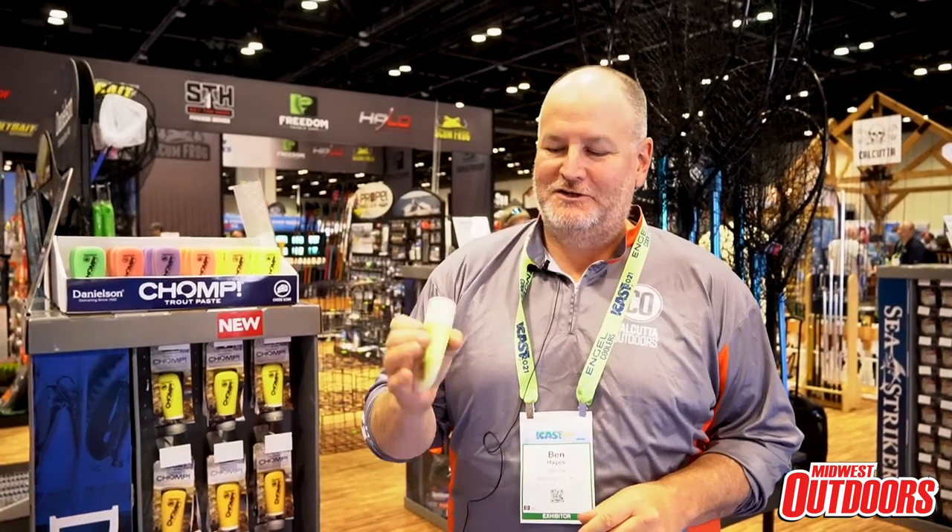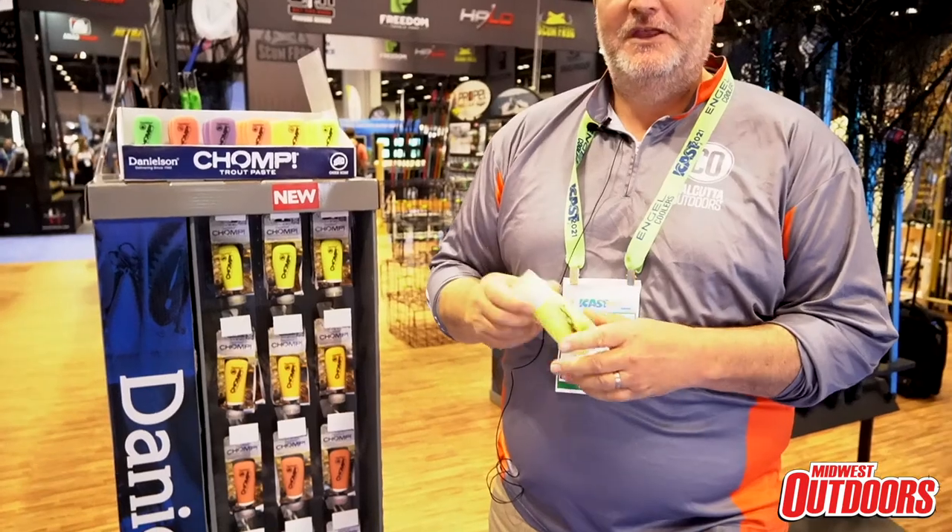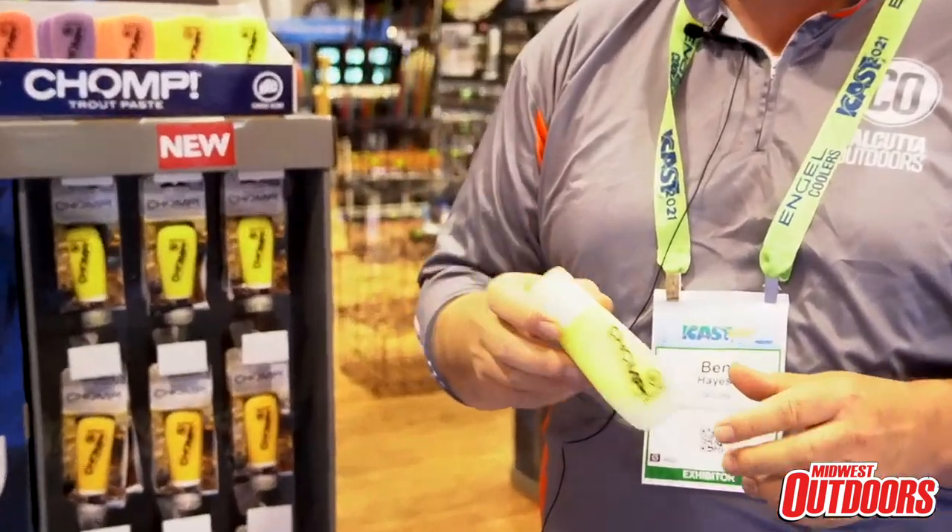Hey everybody, Ben Hayes with Calcutta Outdoors. Wanted to walk you through our Chomp Trout product. It's a new trout paste that we're launching this year and it solves a lot of problems for the Midwest angler.